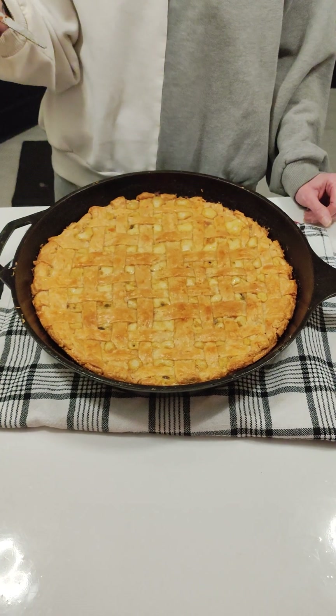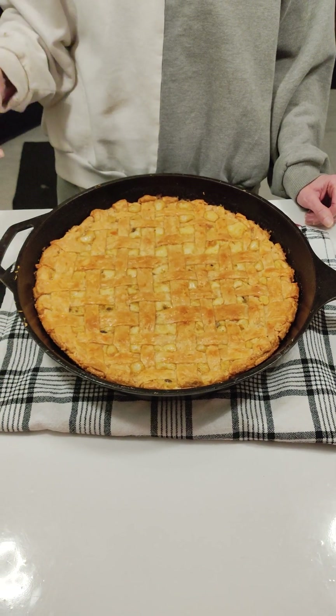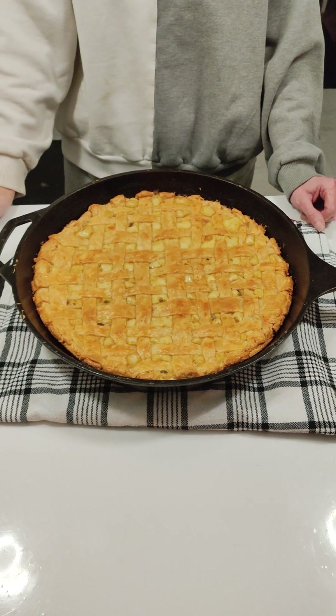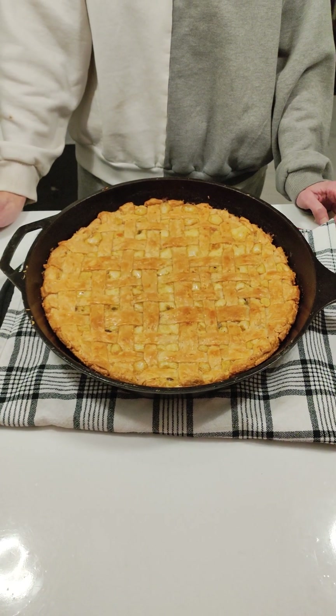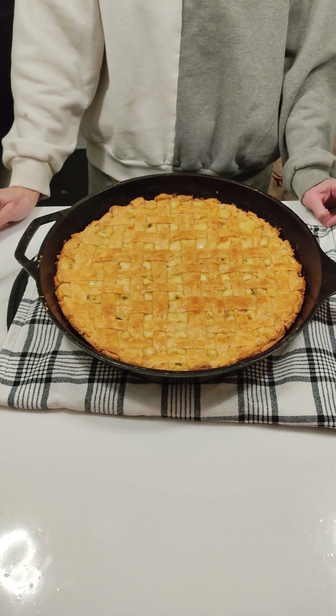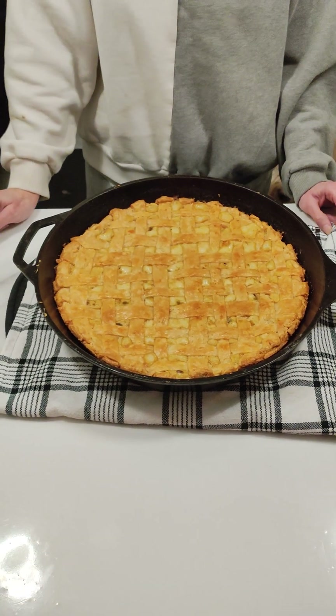Bite it! Pretty cool, huh? I think it's really ridiculous. You ready to eat? I'm ready to eat and then take a nap. Like, share, subscribe. Have a great night.